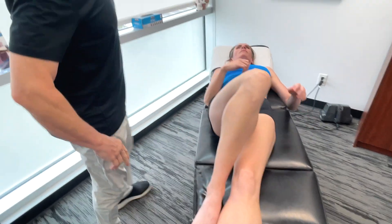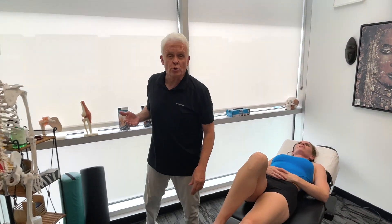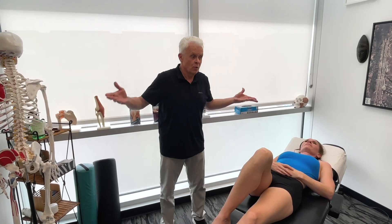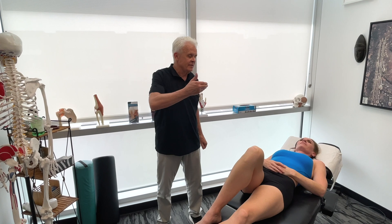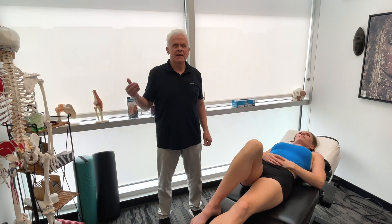These are really powerful moves. Anyone suffering from low back pain, which the majority of our patients actually do at some point or another, this is one way of actually releasing the hip flexors and it'll have a huge influence on the lumbar spine.